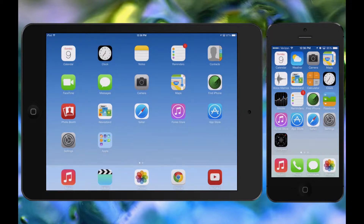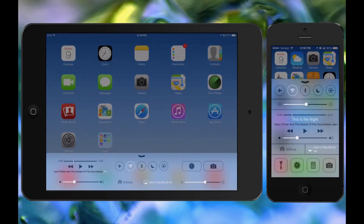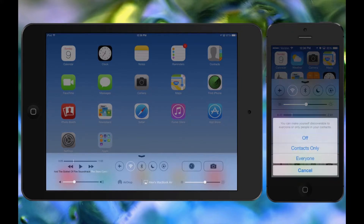Before you start, you're going to want to make sure that both devices have AirDrop on. In order to do this, you're going to want to swipe up to Control Center, and from here you're going to find AirDrop. You can just tap on it and choose whether you want contacts only or everyone.